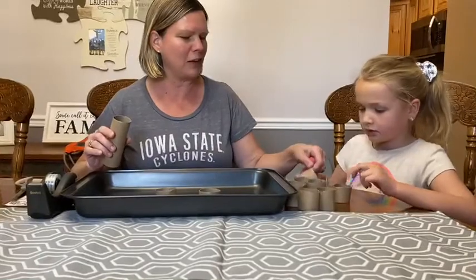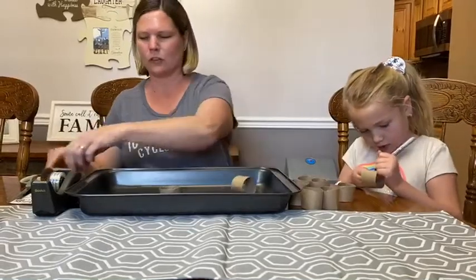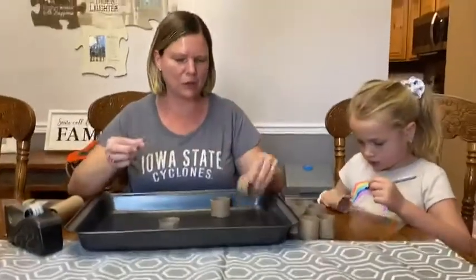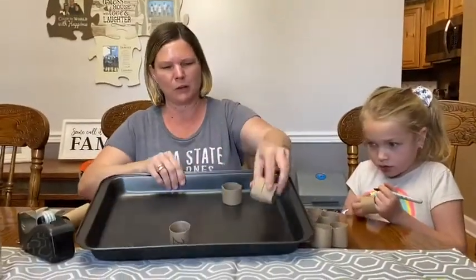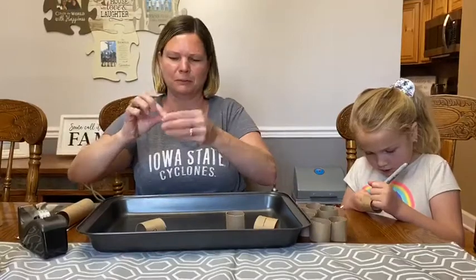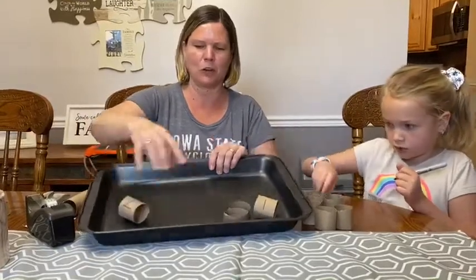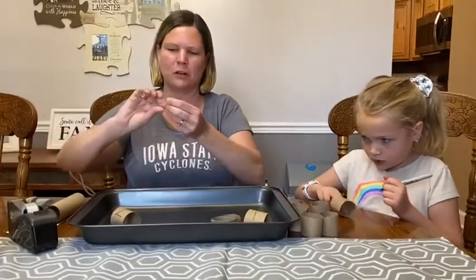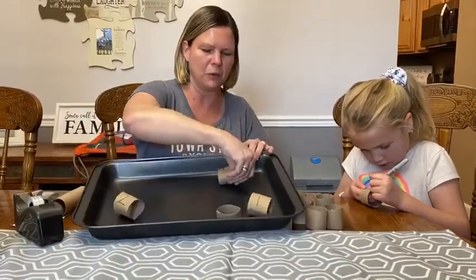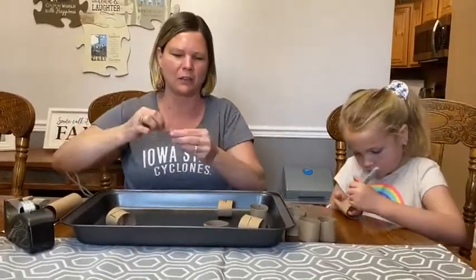Alice is going to be writing the numbers one through ten on her rolls. And then as she's writing them, I'm going to be taping them in the pan. You want your numbers spread out — for example, I'll put one over here and then tape number two over here. You don't want your numbers close to each other. If you don't have a pan, you can use a lid to a container or something flat that has edges on it.